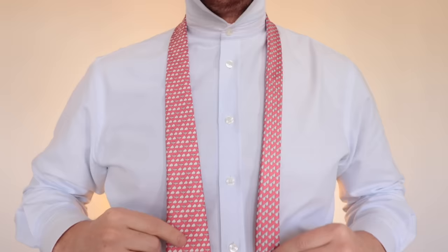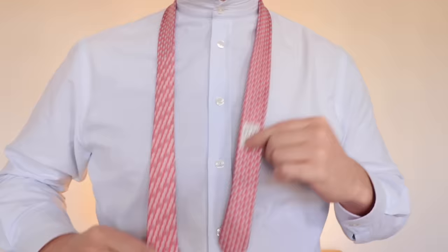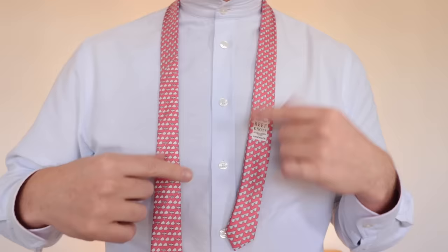For the full Windsor knot you're going to need a lot of length in the blade. The thin end is going to need to be very short — it will depend on the length of your tie and the width of your neck what the actual ratio is, but you'll need to work that out with a bit of practice.